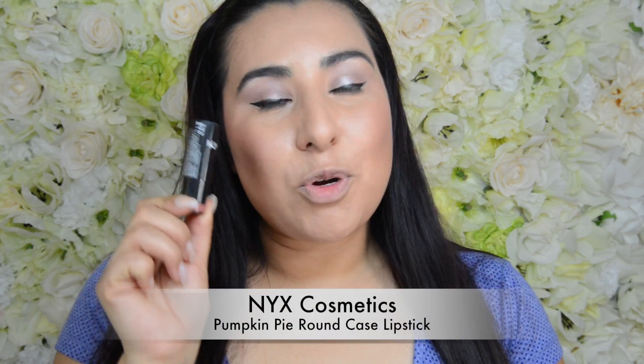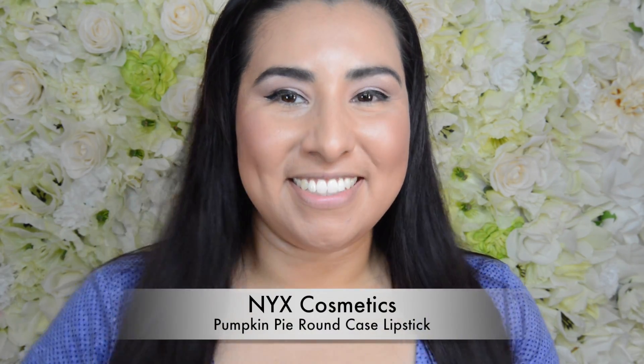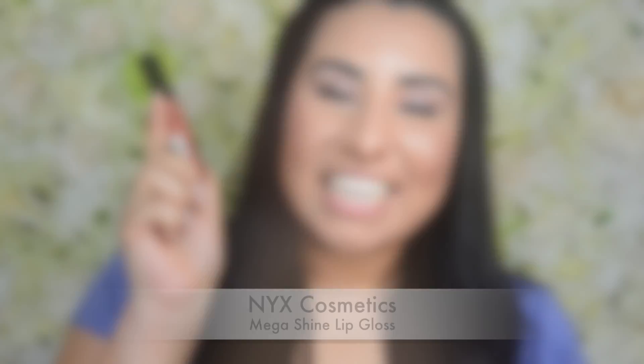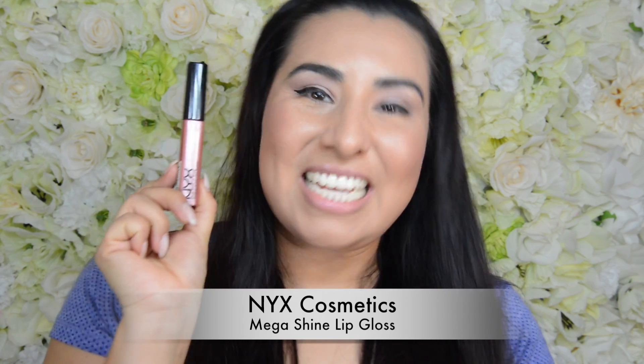For my lipstick I am going to take NYX Pumpkin Pie, and then I'm going to use NYX Lip Gloss in Cosmo.